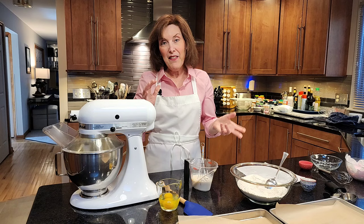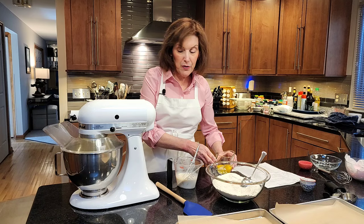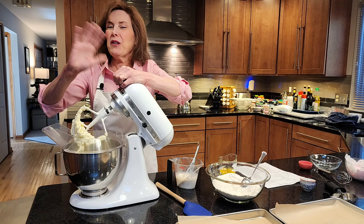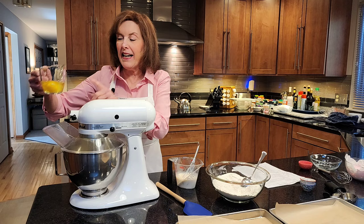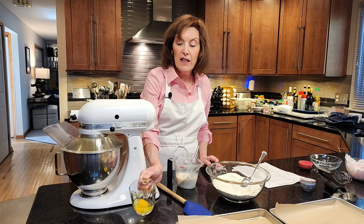Now this is where the creaming method comes into play — we're going to start alternating things. But first we're going to put this on a low speed. See how nice and fluffy that is? Sort of like fluff inside a mattress. We're going to add two eggs, one at a time. Add one egg and mix it until fully incorporated before adding the second egg. When the yolk sort of flops in, that's about one egg.